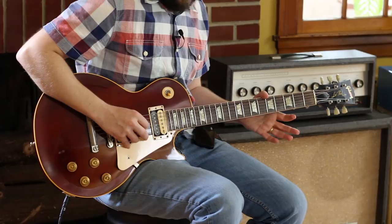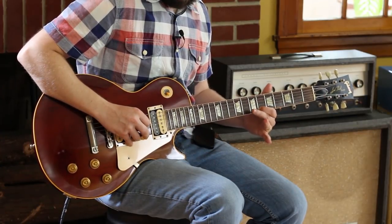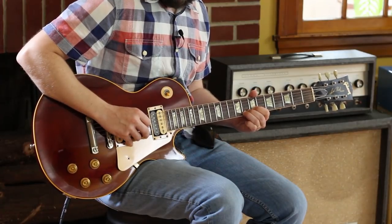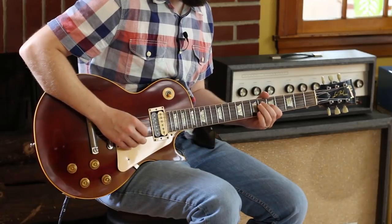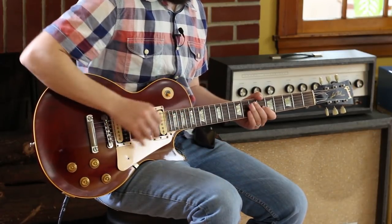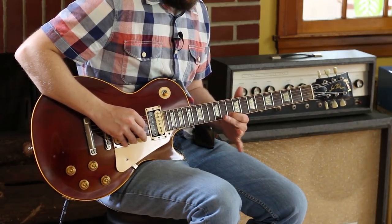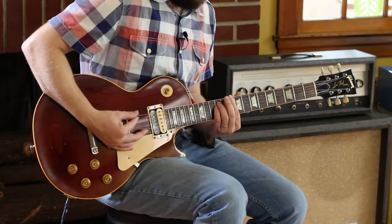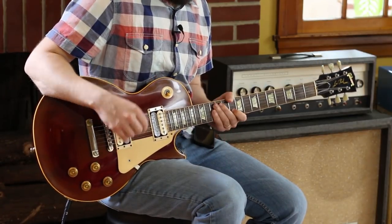So I hit an open E, then a six on the B and eight on the B. That gives you a big run that's weird and unpredictable, landing on the ten there because the song's on a D minor.